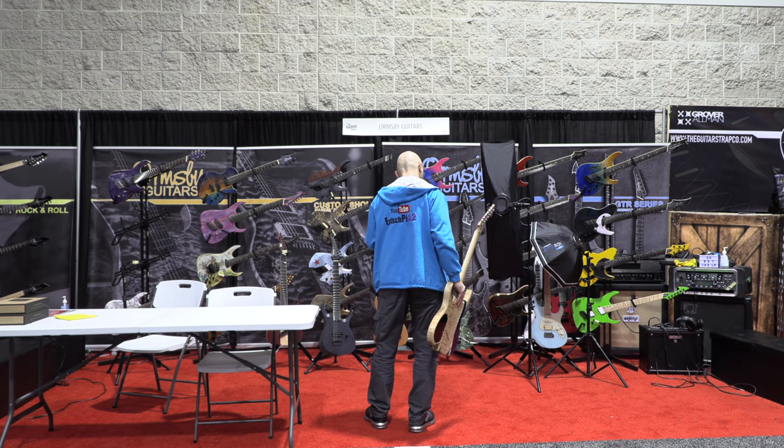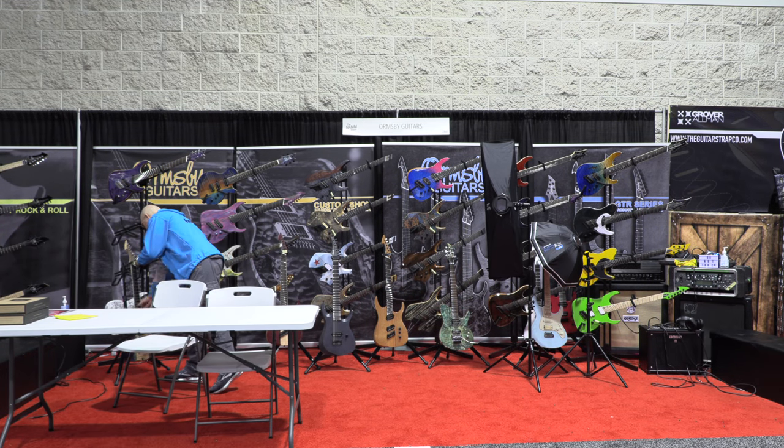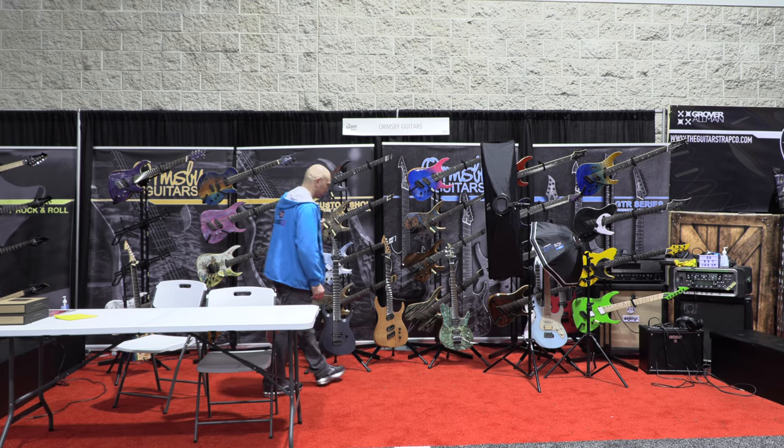Is that an Ormsby? That's kind of like an HSS Strat with fan fret. Wow. All these say 'sold.' So there are some happy customers. Normal. It's great.